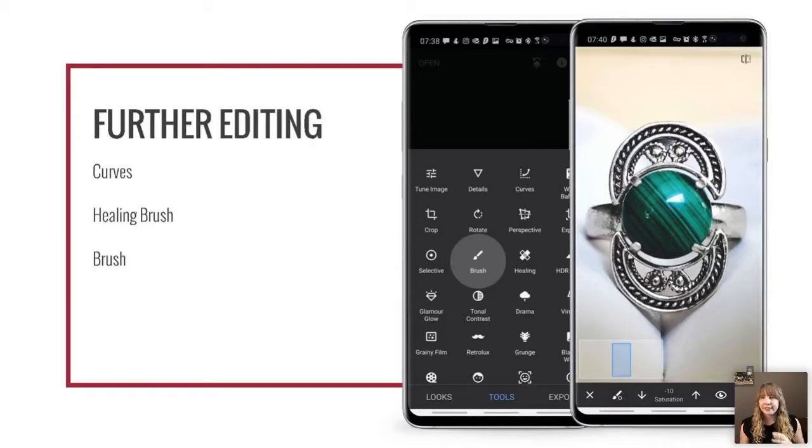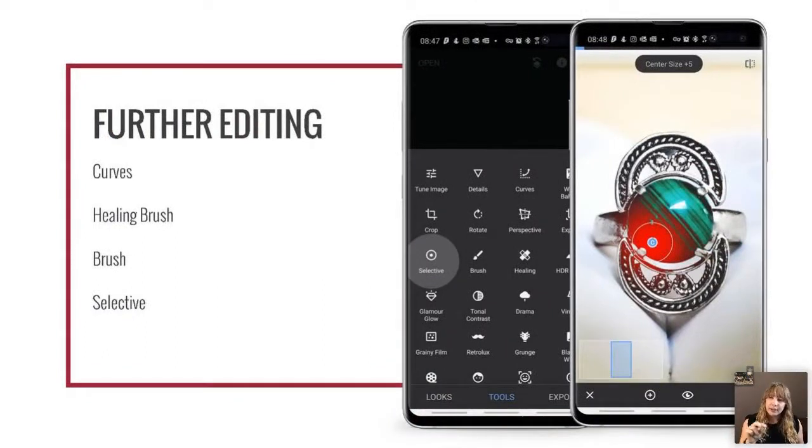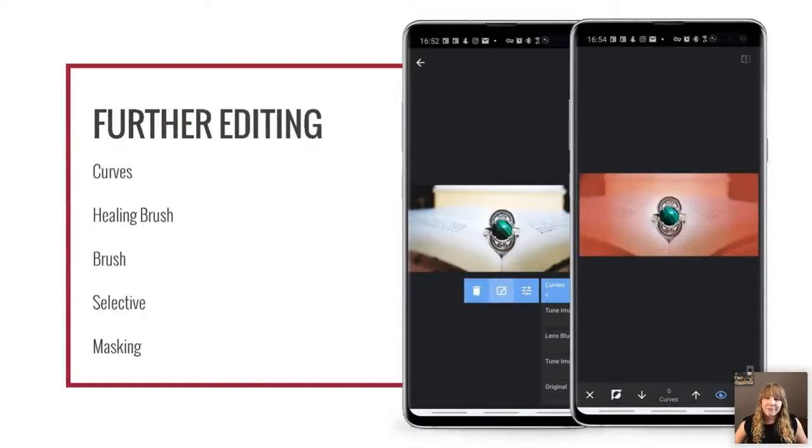The next two options allow isolated editing rather than adjusting the entire image. The brush tool lets you paint where you want an adjustment applied — great for desaturating specific areas like silver metal. The selective tool uses an eyedropper to pick a pixel of color and creates a radius of similar colors and tones. I used it to lighten the dark side of the stone by picking a pixel there, making the radius smaller so it wasn't affecting the whole image, and brightening and adding contrast just to that dark area without affecting the lighter part.